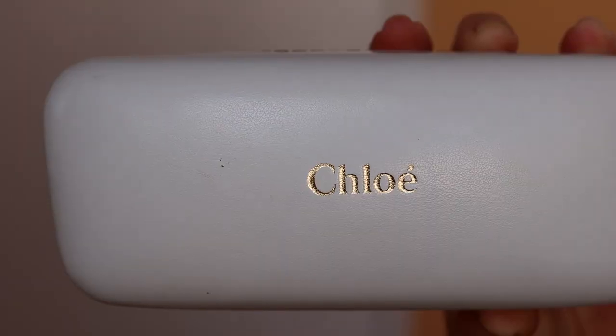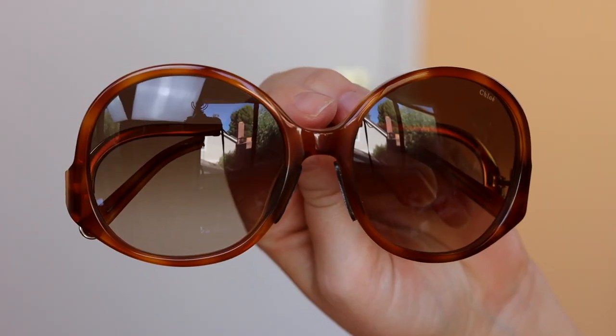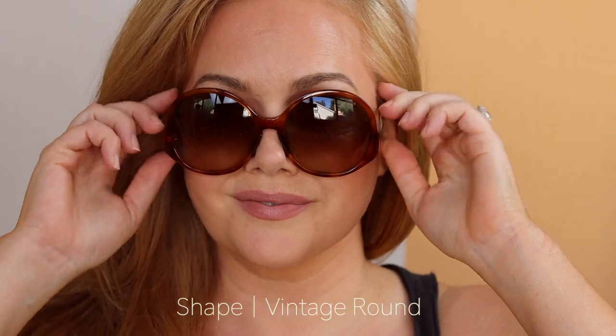These Chloe sunglasses were a treat to myself this summer — a vintage round shape with a low side bar, and these are incredibly well made. I love the vintage styling. By 'treat myself' I mean I went on eBay, because I just cannot bring myself to spend $300 to $400 on sunglasses. As long as you pick a seller with really good feedback you should be okay. So comfortable — I just love the style and I've been wearing them a ton all summer.